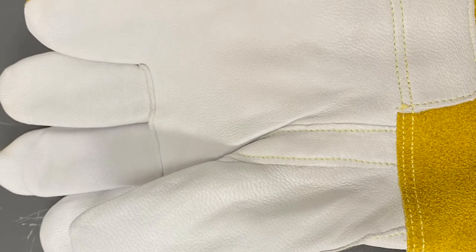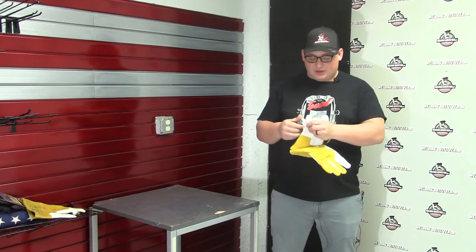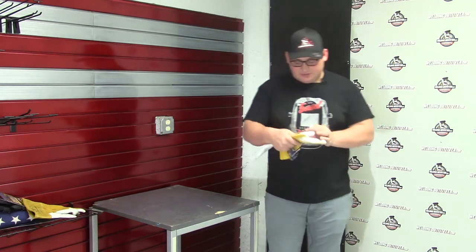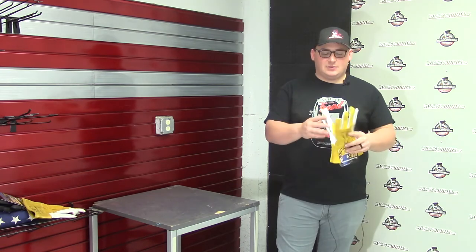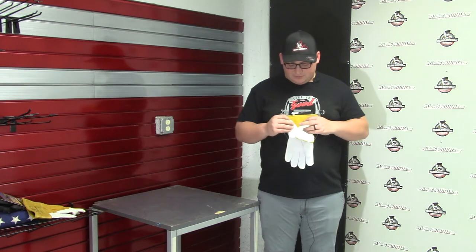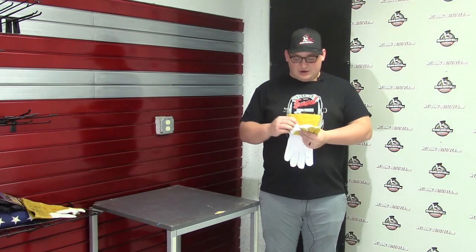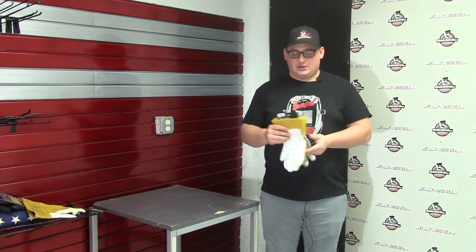One of the big things with this one is that they have a straight thumb, as they call it. You'll see it's a little bit different than some of the others where it's more of a keystone thumb. Because it is a MIG glove, they want it to have a better feel when you're grabbing your MIG gun, and that's what this does. If you haven't tried a straight thumb glove yet, maybe just try it out to see if you like it — it should give you a better feel with your MIG gun.